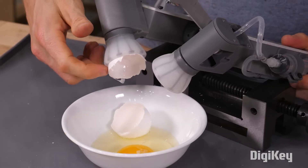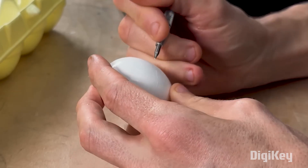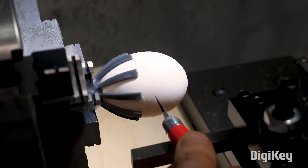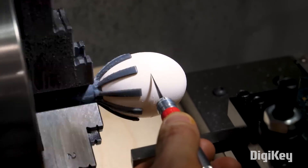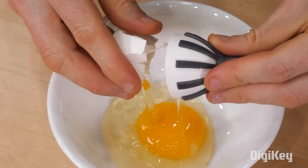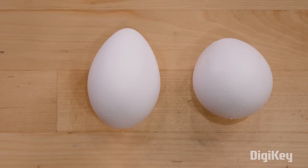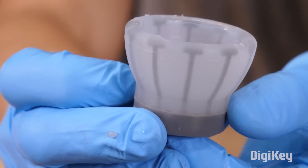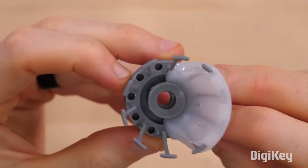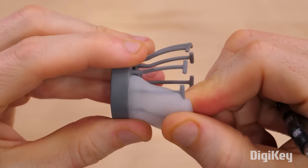It's got to be handheld, no electronics, and no software. To make the clean break in the egg, he's exploiting the brittle nature of the shell itself. Like a lot of other brittle things, you can score a line and then apply some stress, and it will break along that line just like glass or tile does. To work with all the different sizes and shapes of eggs out there, he needed to design this overmolded silicone gripper, engineered so that it can flex without stretching.